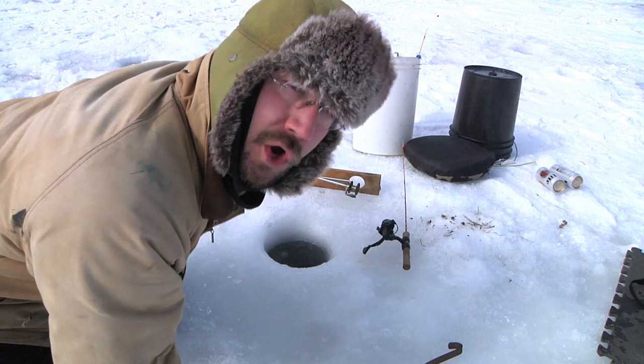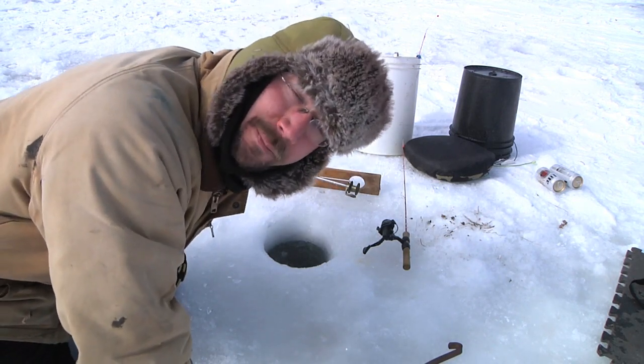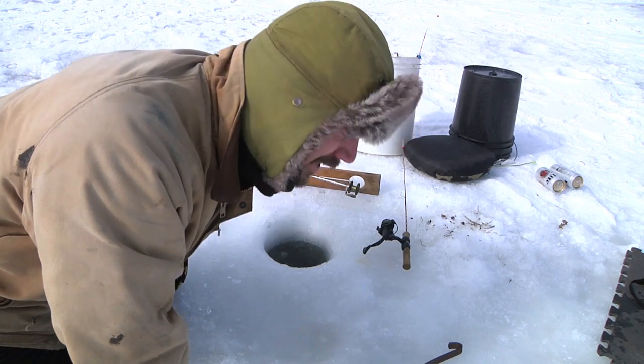Hey everybody, it's Ben here and welcome to the behind-the-scenes on my so-called viral ice fishing solar panel video. It's really cold out here, and frankly the solar panel worked better than I had hoped.